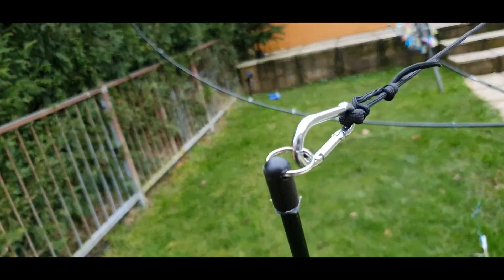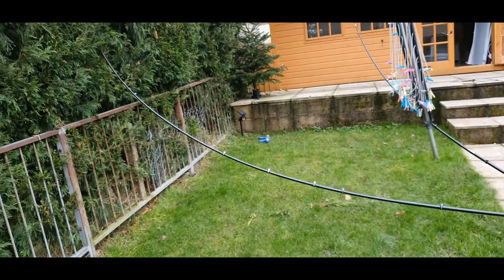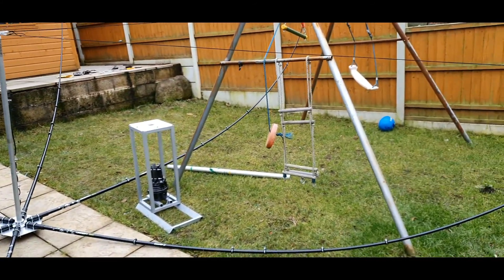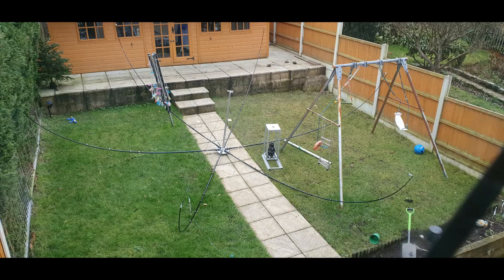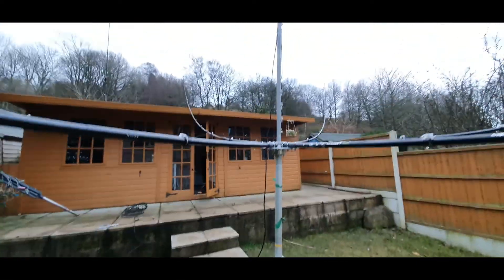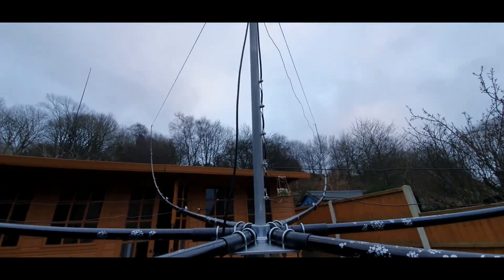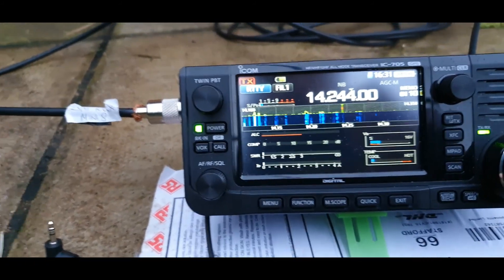There we go — there are the cords on there giving it the tension. There's a swing in the way there. A view from the bedroom window. The X-beam's up — it's not very high off the ground, but I'll just do a quick sweep of the band.